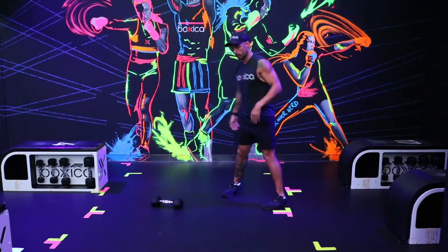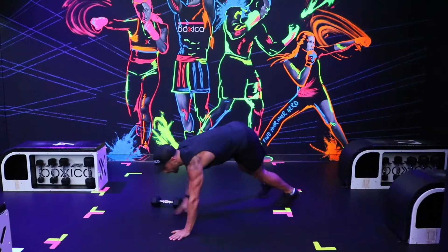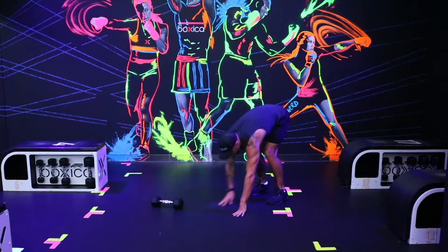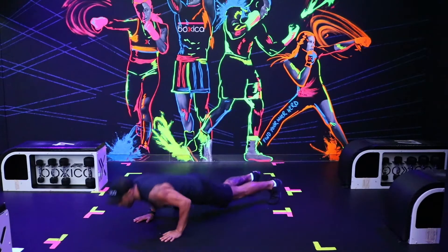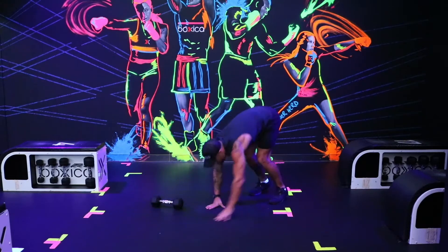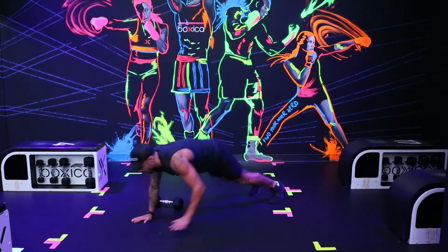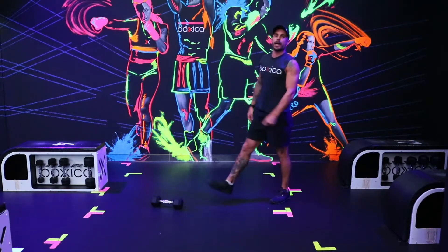Punch jacks — as your feet come out, you're going to punch both hands out in front of you, exactly like a jab and a cross. Next one: walkouts. From a standing position, touch your toes, walk it out, hit a push-up on the bottom, and then walk it back. Stand up and repeat. Let's get two more of these in. Touch your toes, walk it out, take it back.